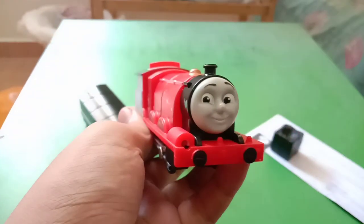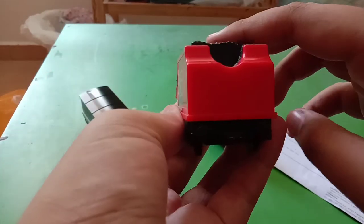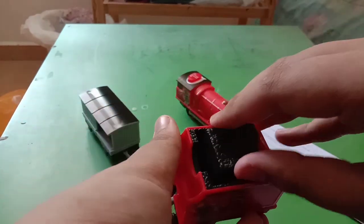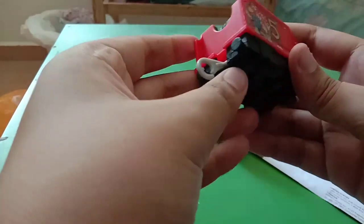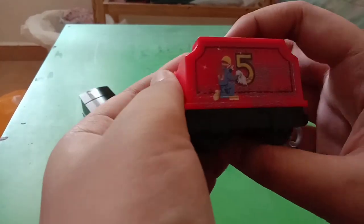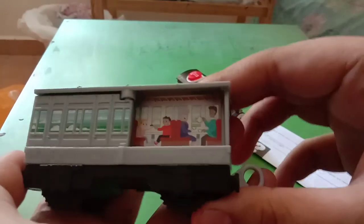That's all for James himself. Now for the tender — the tender is not really bad. They didn't paint the buffer beams. There are two men washing him, and the coal is removable. It's just a regular coal piece, nothing special, but it is removable. I think it follows the old Trackmaster real steam James design with the tender.